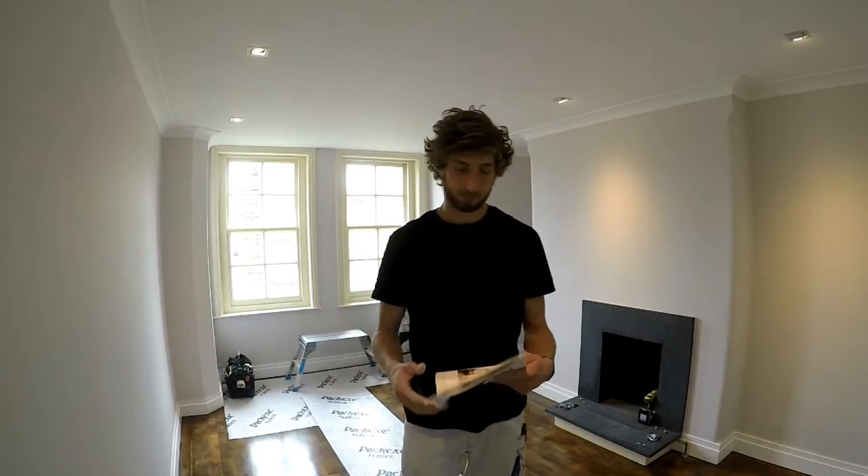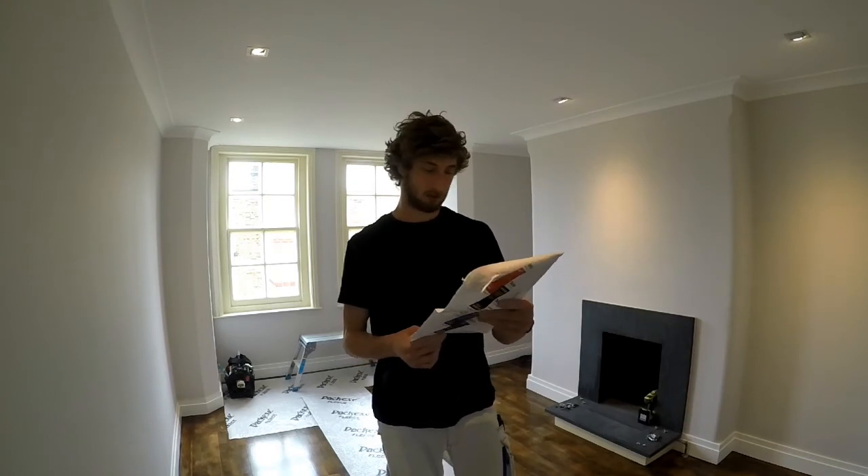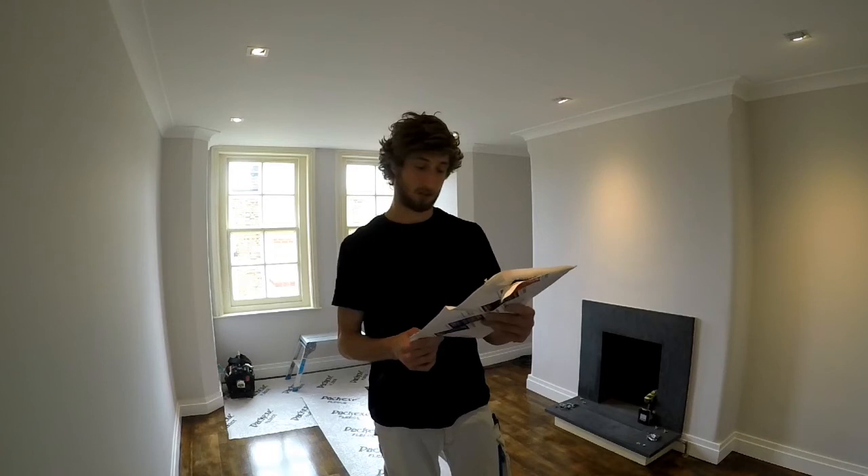I'm going to list a few things from the packaging of what it offers. It can be left in place for up to six weeks, which is a long time and a really good point. It's reusable, leaves no residue, low slip, waterproof, reduces impact damage, easy application and removal, low tack adhesive, and fully recyclable.